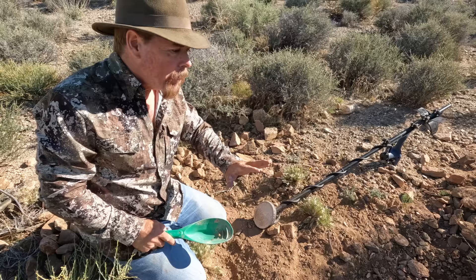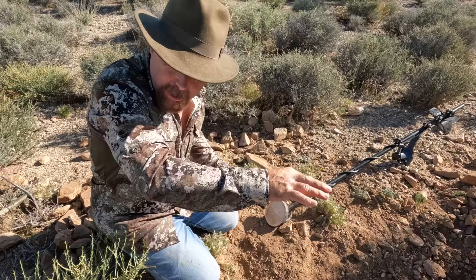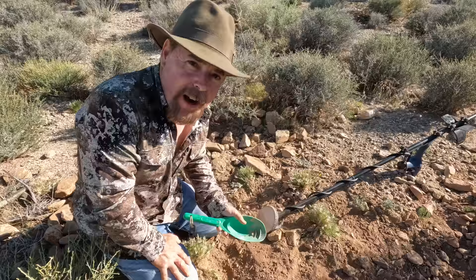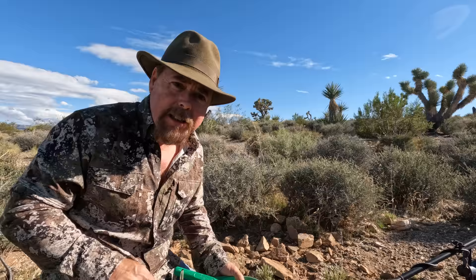Rake this material back, get it out of the way — especially where other people have been working. Just because you think they're done finding gold doesn't mean they got it all. I've seen guys come through and that's all they do for one day: rake everything out, grid it, and then metal detect it. Very thorough — that's the way to do it so you don't miss anything. Then mark it on a map so you know what came out of where, how big, and how much.